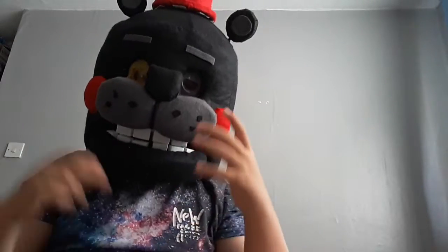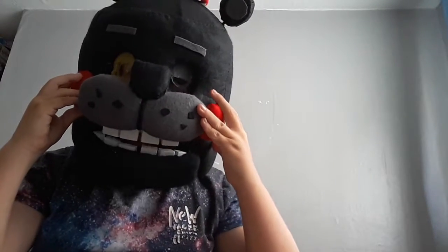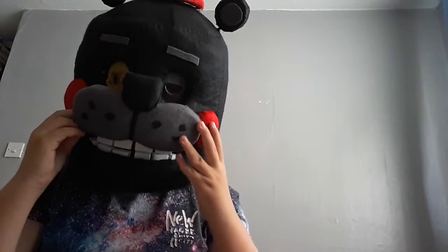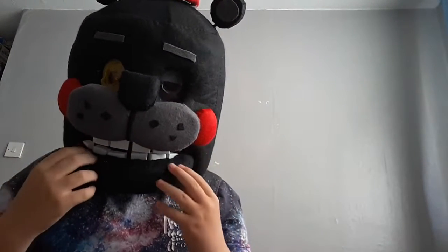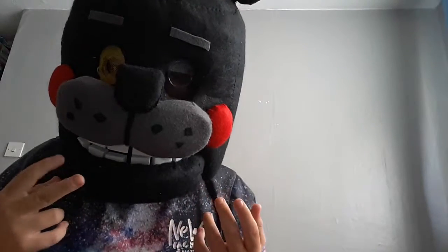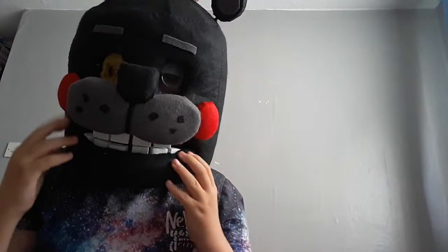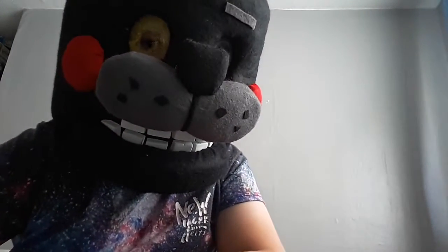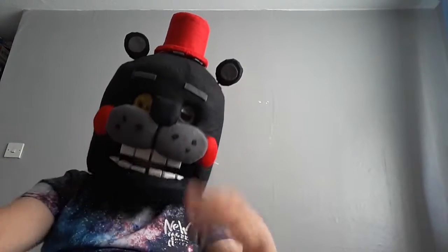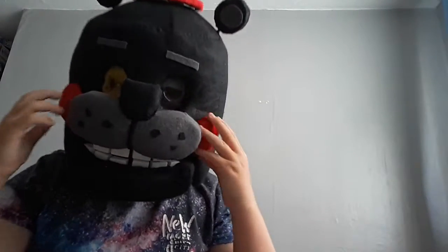Hey guys, it's me the BlueSquadKid here and today I'm doing a video with this Lefty Cosplay. It has a movable jaw as you can see, and there's the eyes and the hat. I didn't buy this — I made it at home.